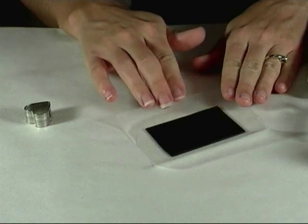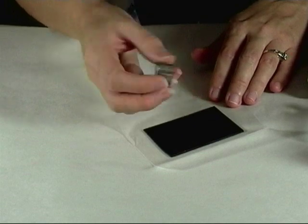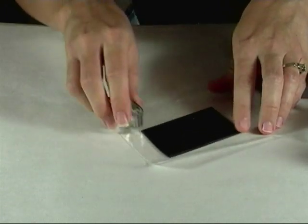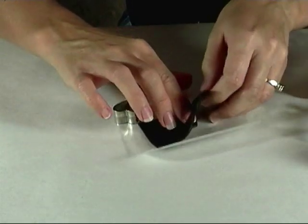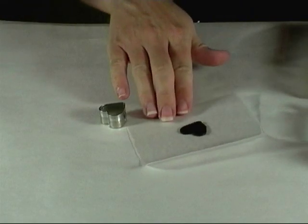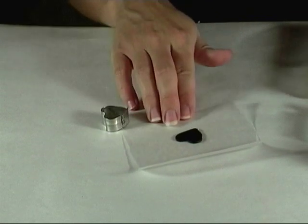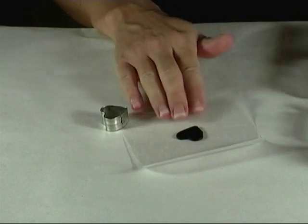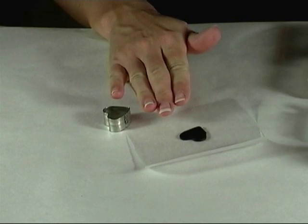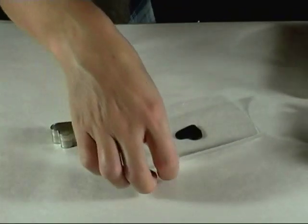The first step is to roll out your polymer clay to a nice thin sheet and then cut it down to whatever size you want. I'm going to use a cookie cutter but you could use a template or just cut it by hand. For the most part you want to always emboss with baked polymer clay. If you use unbaked clay then the embossing powders are going to stick everywhere, not just where the stamped image is.